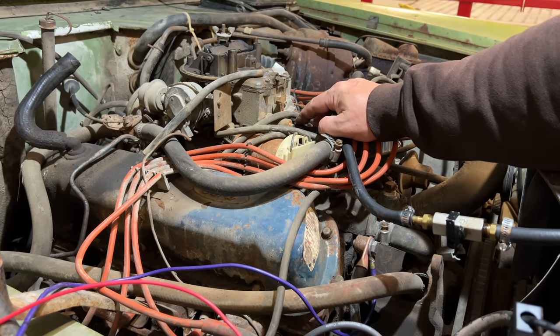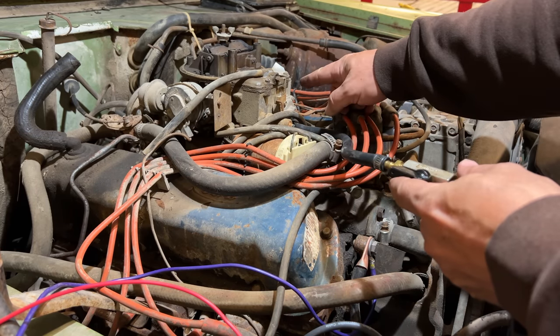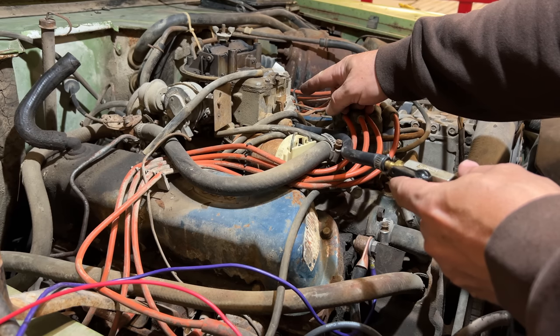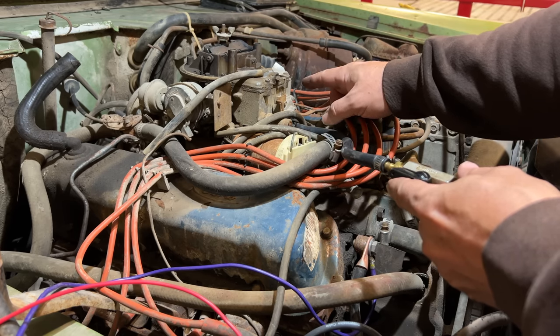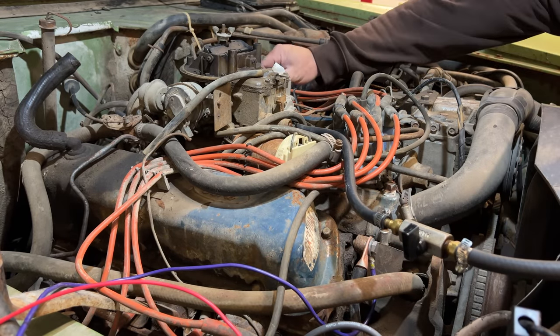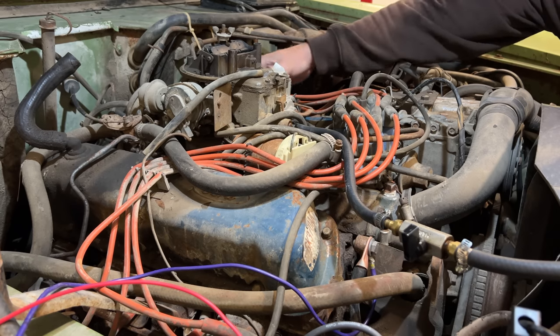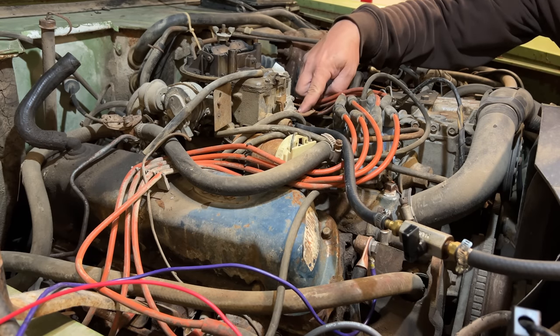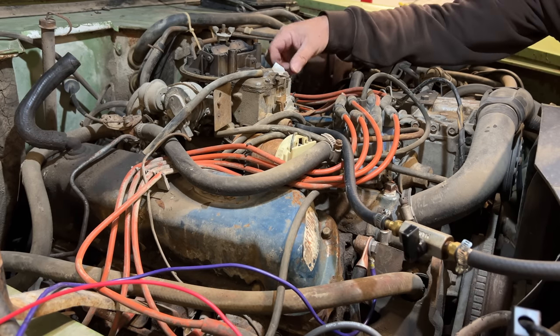I've got my fuel drip hose connected. We'll open up the valve — now we have fuel filling up the float bowl. There is a little bit of fuel seepage here below the accelerator pump. Let's give it a go.